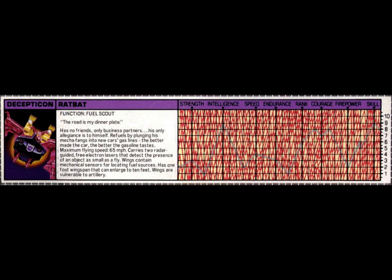His maximum flying speed is 65 miles per hour. Ratbat carries two radar-guided, free-electron lasers that detect the presence of an object as small as a fly. His wings contain mechanical sensors for locating fuel sources. He has a one-foot wingspan that can enlarge to 10 feet. Ratbat's wings are vulnerable to artillery.